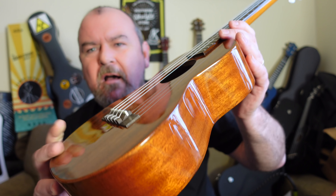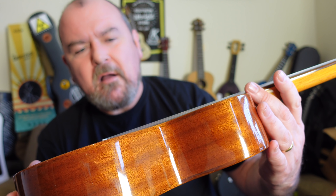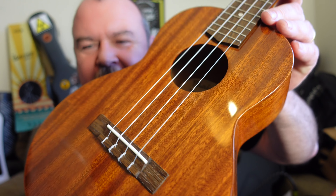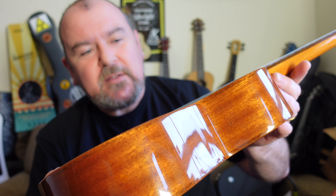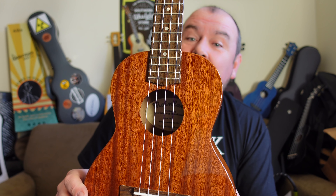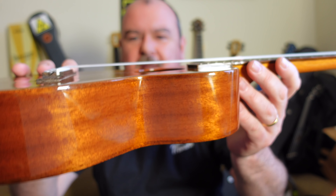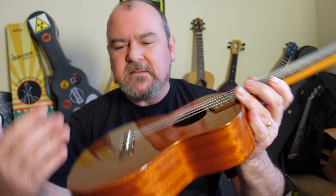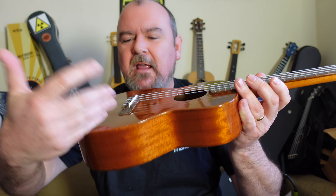I noticed a mark — I thought I'd scratched it, it's about here somewhere, and it only shows up in daylight. But it's a mark underneath the gloss, so it's a little bit annoying. I had this at home playing it for three weeks and didn't see it at all, then I saw it when I took the pictures outside. I have to mention it because it is there. Other than that, really thin top as you can see inside, extremely tidy, notched kerfing, really thin bracing, with some interesting angled bracing going on.